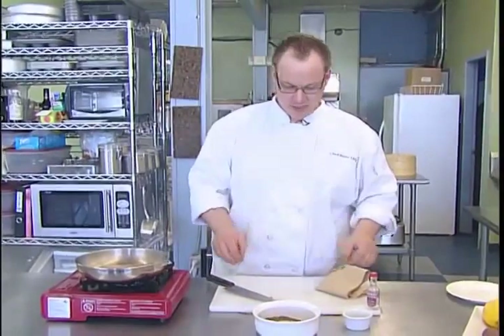Salmon should never be well well done — it should be about a medium, that's where it should actually be. So I'm just going to clean up and we're going to start making our carpaccio and setting up our greens.